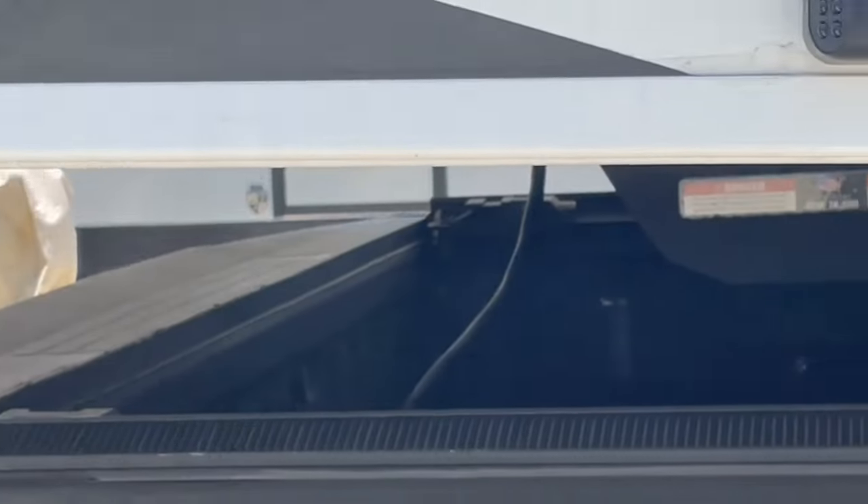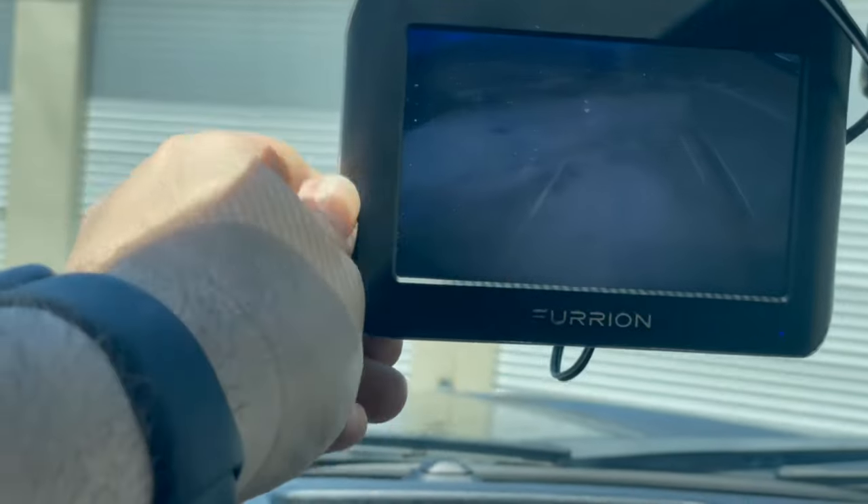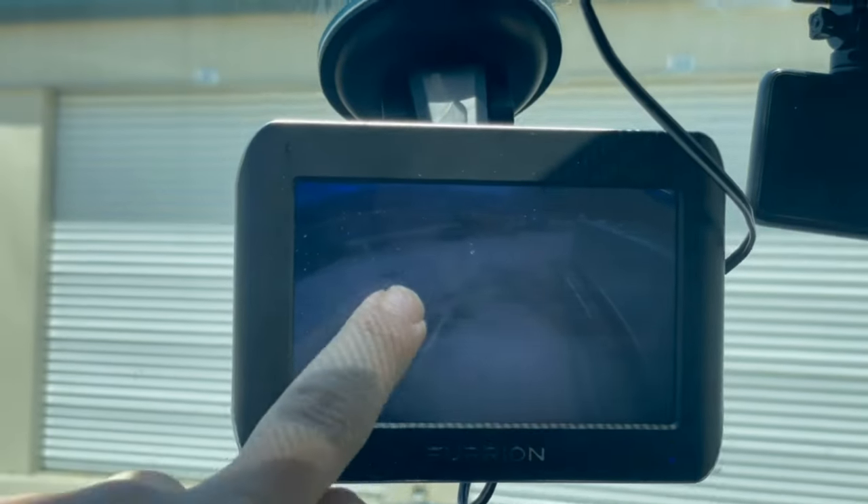As you can tell, they go on just like a regular side light, and the one in the back just mounts to the adapter that came with the Jayco. There you go - and there's the camera.